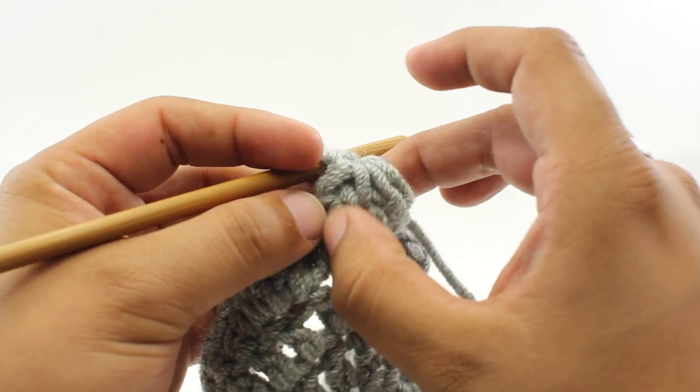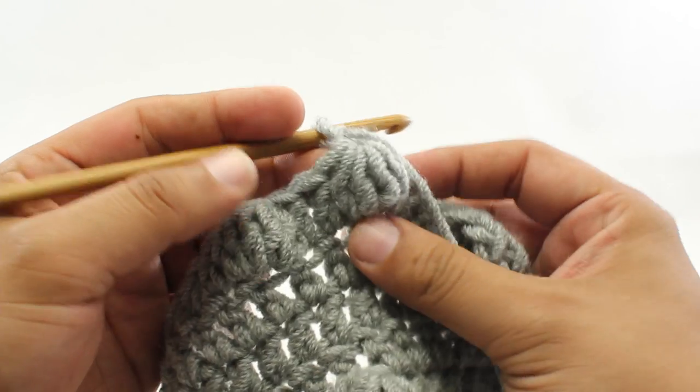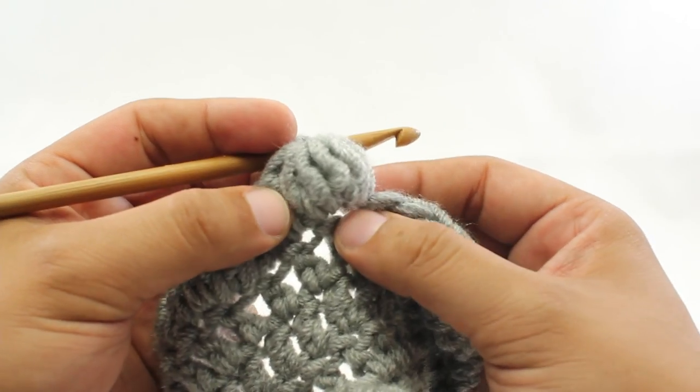I like to just push and scrunch these up together to give us that nice bobble texture. And that's how we make a 5 double crochet cluster stitch.